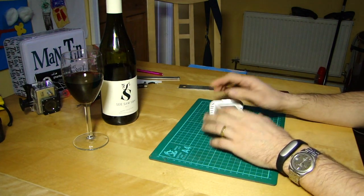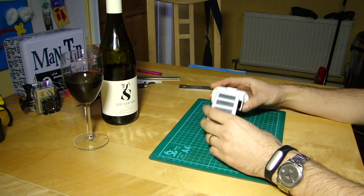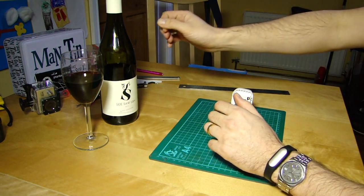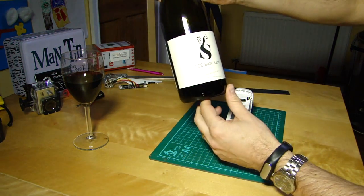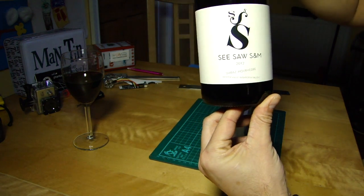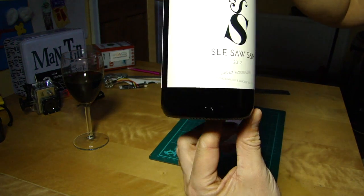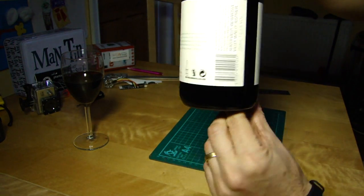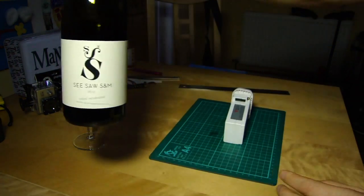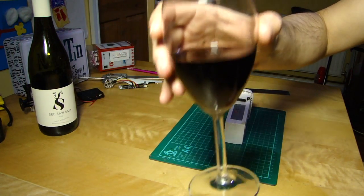Before we go any further we need a beverage of course, to help us navigate such tricky subjects. This evening I'm finishing off this very nice Australian number — a Shiraz Mourvèdre blend from the Barossa Valley and the Hunter Valley in Australia. And as with most alcoholic things from Australia, it's very good indeed. Cheers.